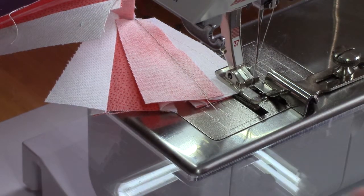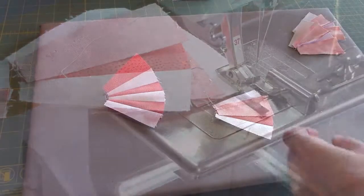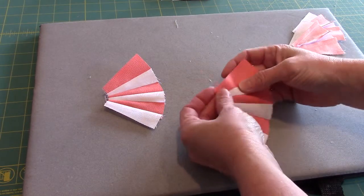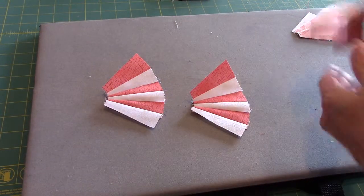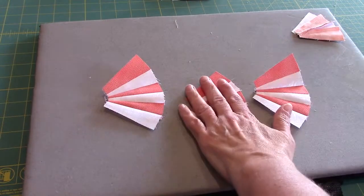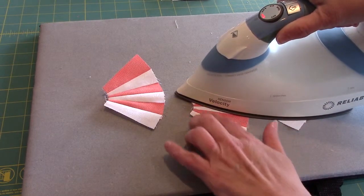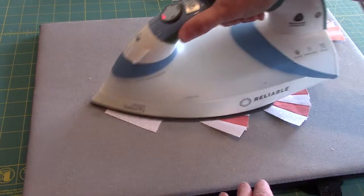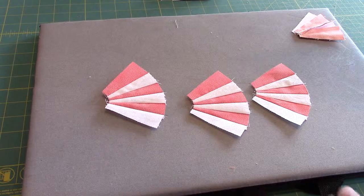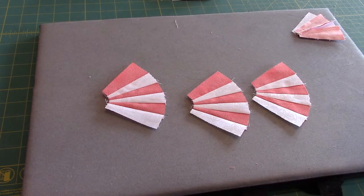I'll keep repeating this process until I have all my groups sewn together into pieces with six wedges each — three colored ones and three white ones. We are still pressing all of our seams toward the white. I find it easier to finger press first to get it how I want it laying down with these little pieces, then come back with the iron for the nice crisp press. I still have slight bias edges on the ends, so don't scoot back and forth and stretch it out of shape. Press all 48 sections, then we'll go back to the sewing machine.